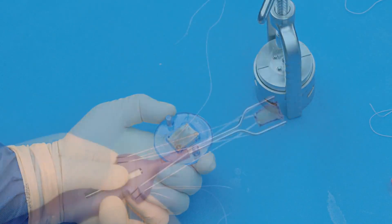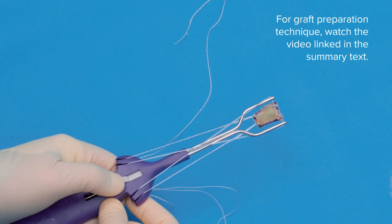The patch is beautifully formed. Now we have to just load it onto the introducer.